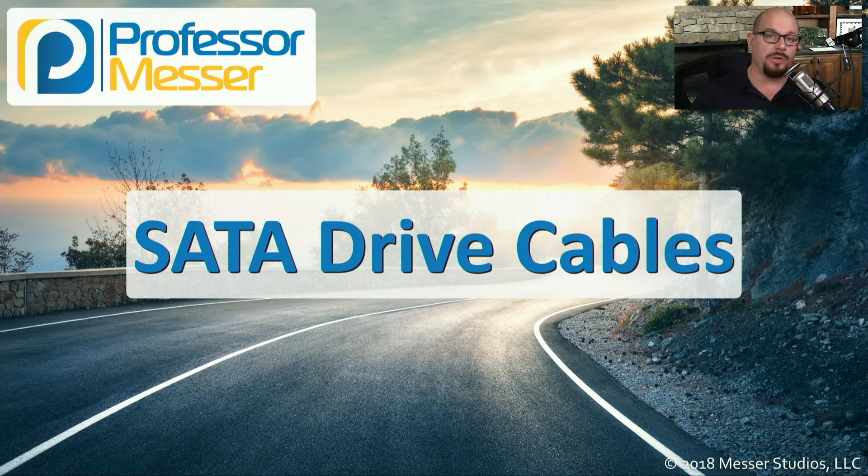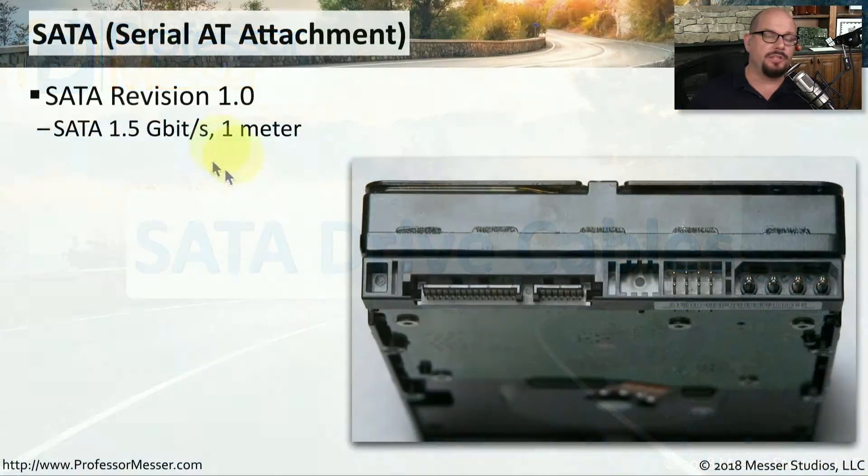SATA is a very common way to connect to our storage devices, and in this video we'll look at the details of our SATA drive cables. SATA is an abbreviation for serial AT attachment. The AT is a model of early microcomputer, and AT attachment was a way to describe how we connected to storage devices in that computer.